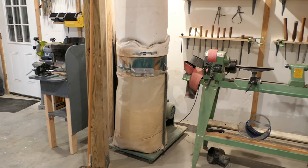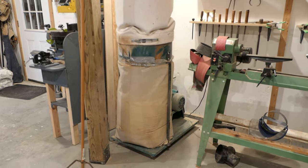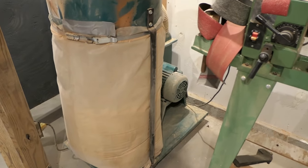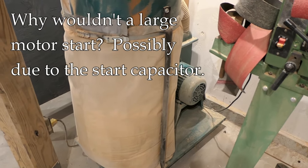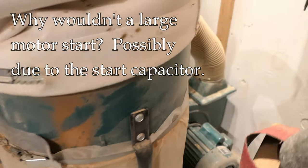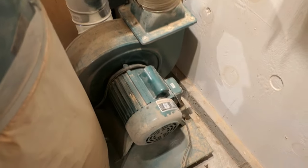Hey, it's John at Enduring Charm. Over here in the corner of my shop is my dust collector. It's a Grizzly model — I did a video review of it some years ago — and I've had one problem with it since I got it, and I'm going to use that problem today as an example so we can talk about capacitors.